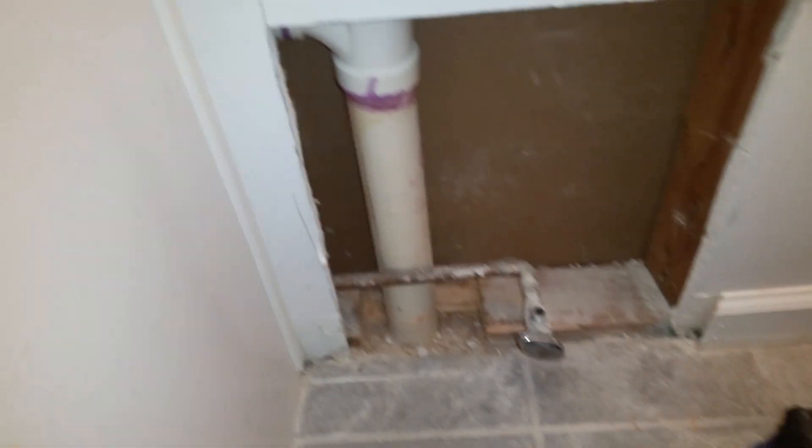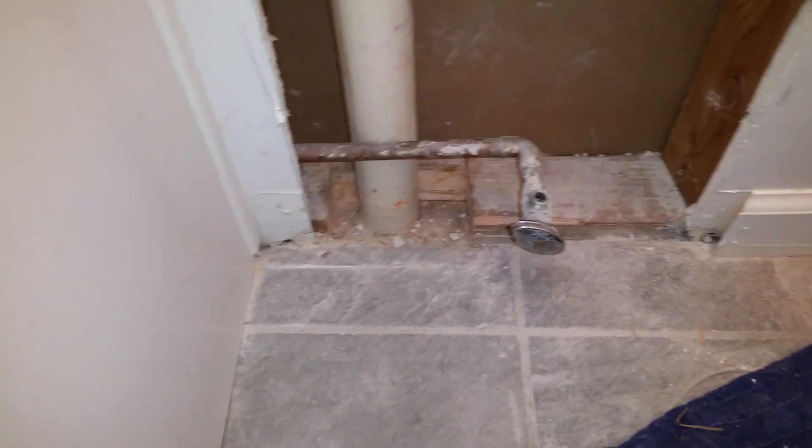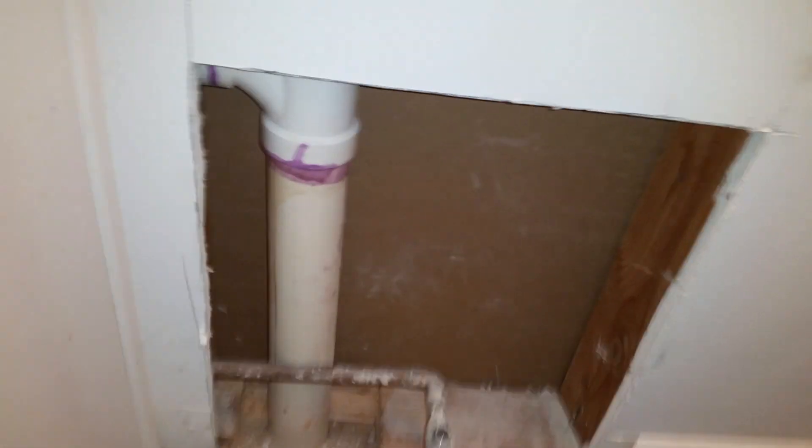This is video number five, probably one more to go. We got it open and we can see where we're trying to get. Stuff like this kind of tells me this wasn't inspected — you're not supposed to cross pipes and let them touch like that. This is the hole upstairs; it's not too big. You can see that goes to the sink and goes under here — very sloppy work.